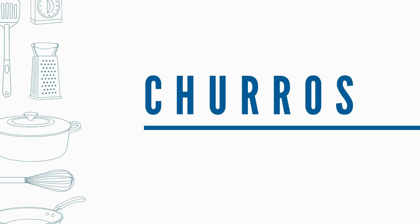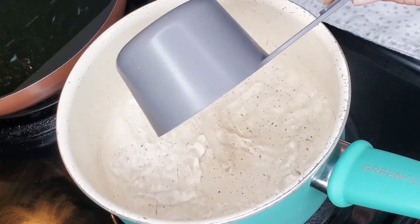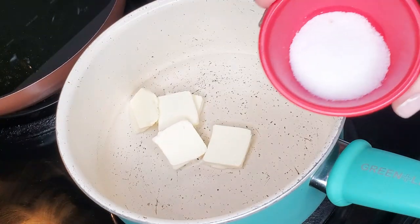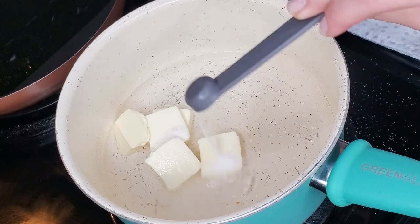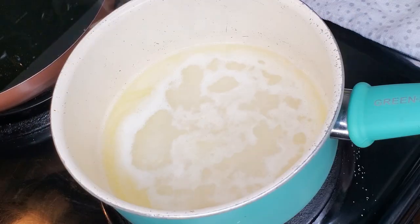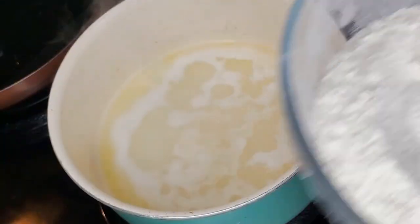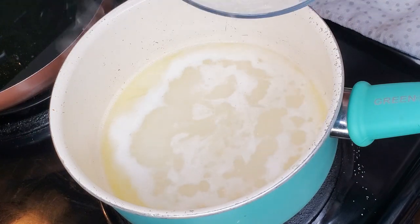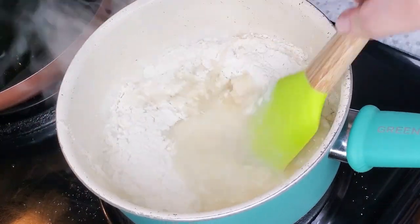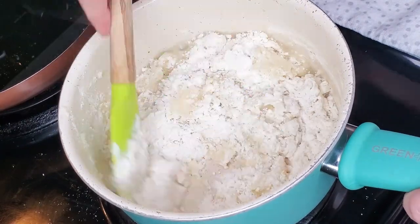Let's start with the churros. In a small saucepan combine water, butter, sugar, salt and bring to a boil. Once the water starts boiling, add the flour and start mixing with a spatula. After 30 seconds remove from heat and keep mixing until the mixture comes together and is smooth.